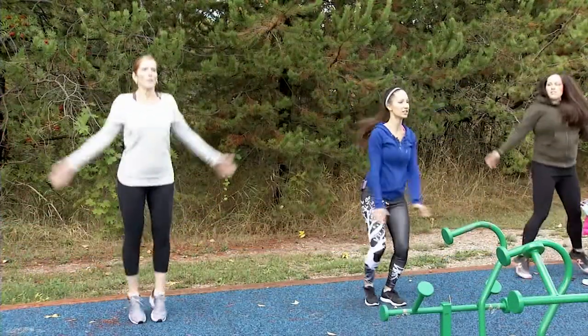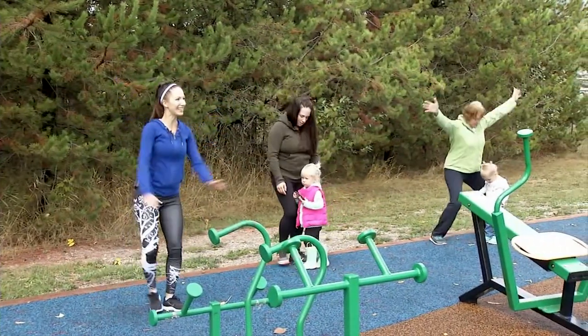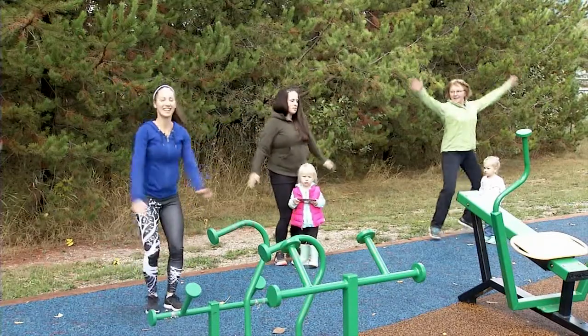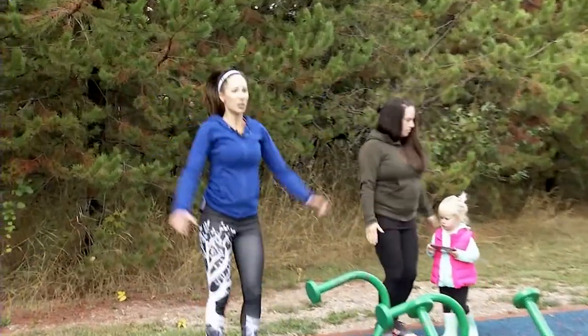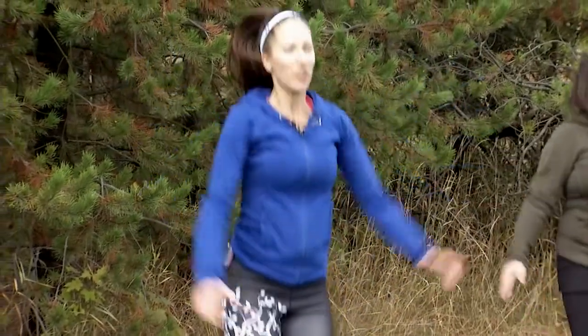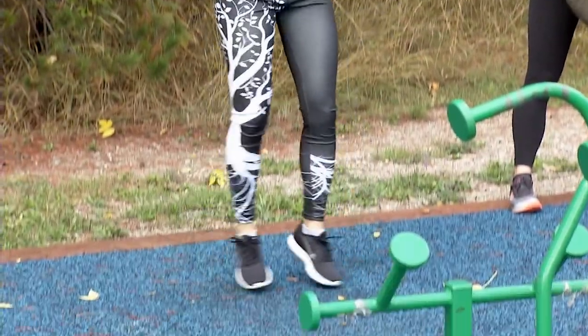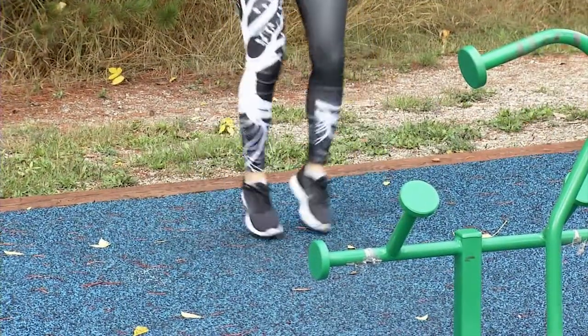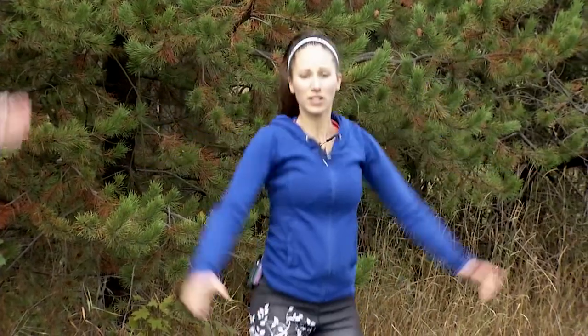If you don't feel good doing a jumping jack, just step the leg out nice and wide — here's your lower intensity interval. If you're doing your full jumping jack, make sure your heels are touching the ground and your knees are forward, so we're not letting those knees curl in. Heels touching down — it's nice doing jumps on this soft mat here.